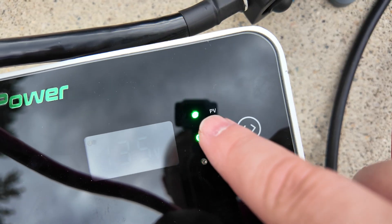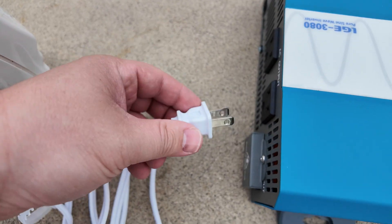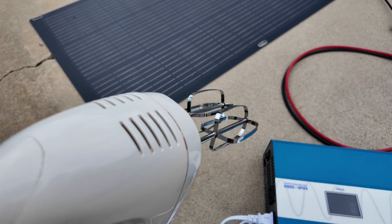If you look at the solar charge controller now, it is recognizing that there's PV power and battery power. We can simply take a load, plug it into the inverter, and we've got power.